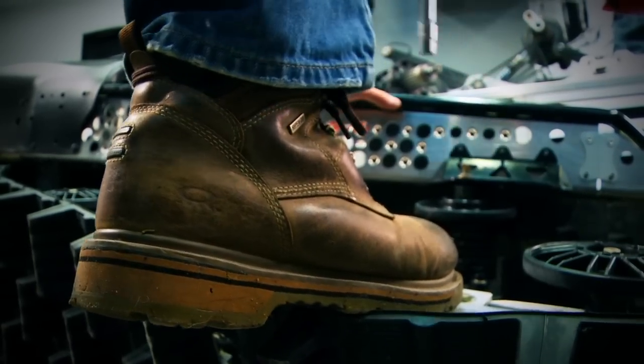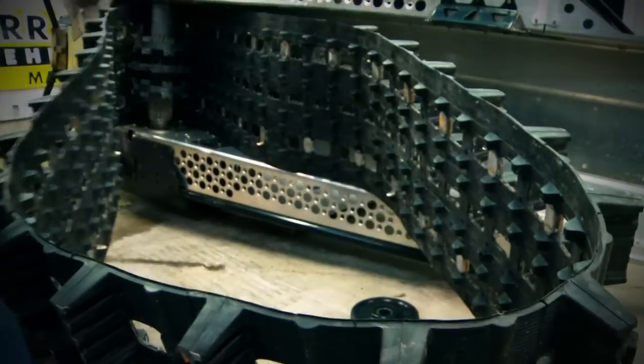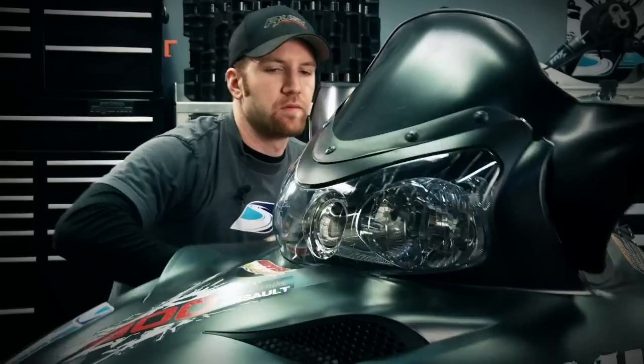After getting the skid out of the track we're ready for step two: removing the track and drivers. This is a big job to tackle and it requires splitting the chain case, removing the chain and gears, as well as breaking down the drive shaft bearing assembly on the clutch side of the sled.